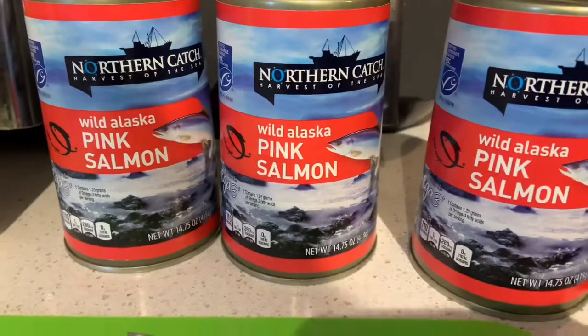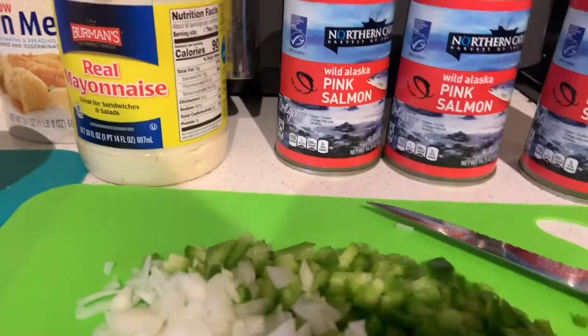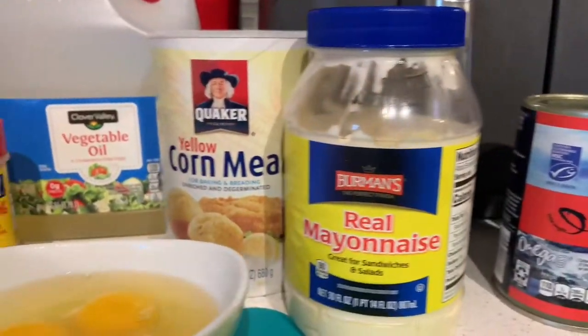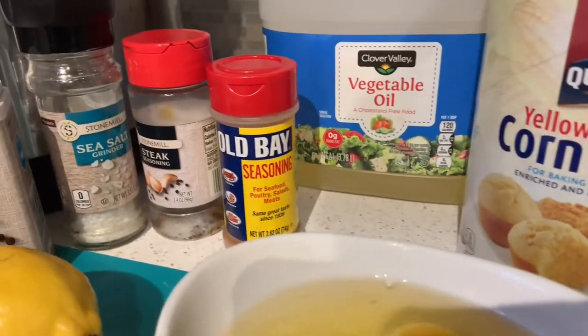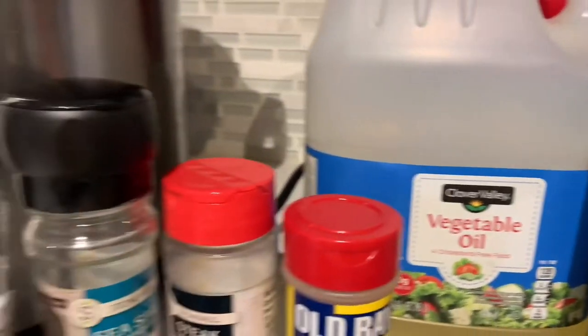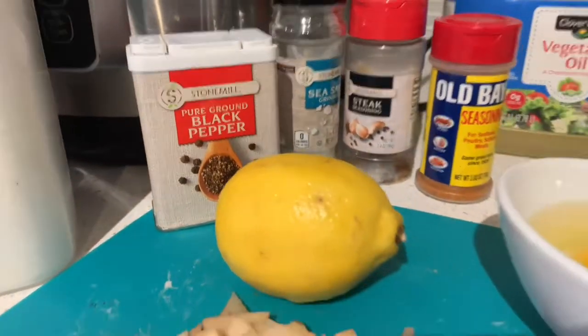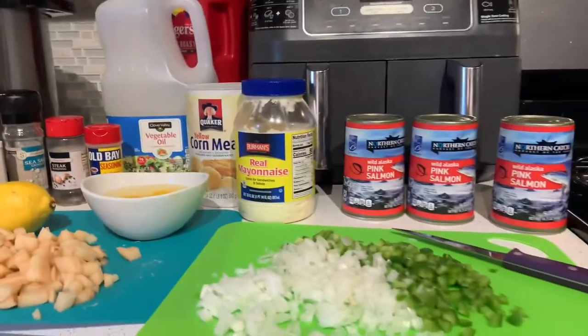Today we're going to make it with a little bit of a twist. I saw this idea on TikTok and I wish I could find the creator's video who showed me how to do it this particular way. The twist is we're adding parboiled diced potatoes to it. I think it does lend itself to some nice texture and makes it more filling. So if you like salmon and you like crunchy seafood kind of like a crab cake, you're going to enjoy this recipe.